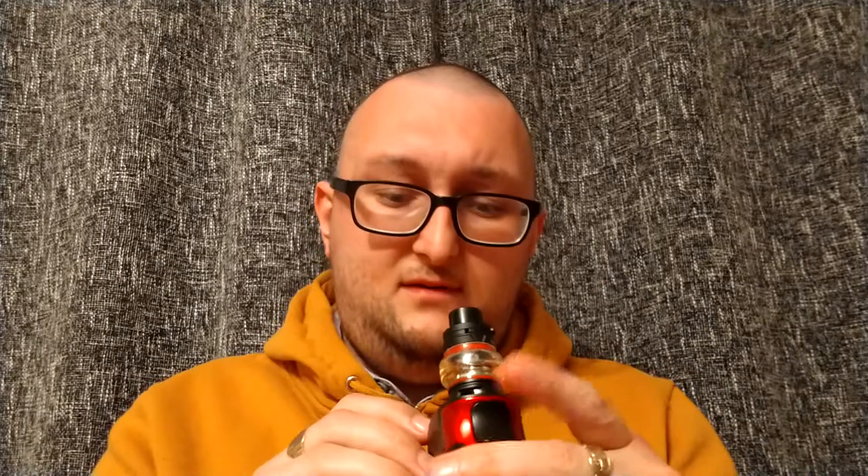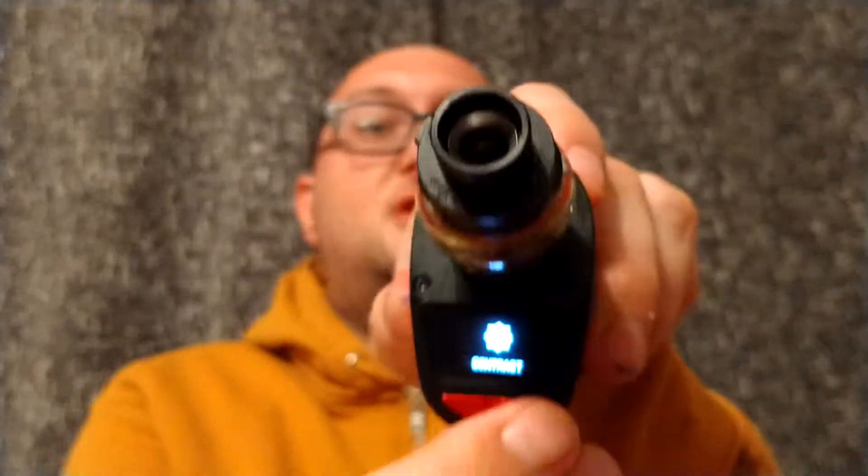Back in the menu: Puff just shows what the maximum puffs are and lets you set max puffs. Settings gives you: Stealth Mode which turns the screen off, Contrast to adjust screen contrast, Adjust Ohms if you want to manually adjust them — useful if you're using an RDA or RTA — and a download option for the latest firmware update. Power will turn the device off.